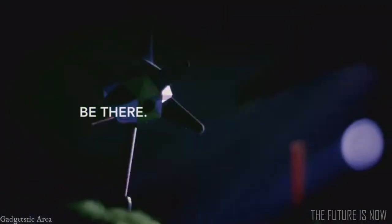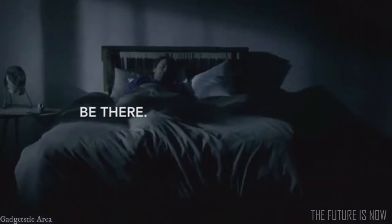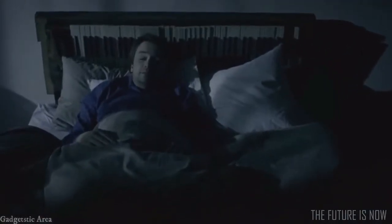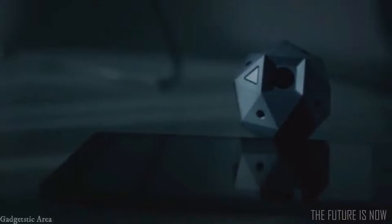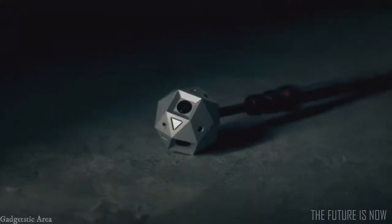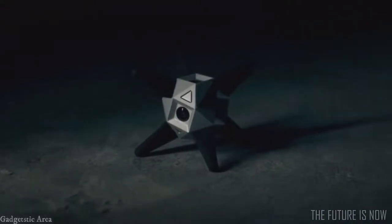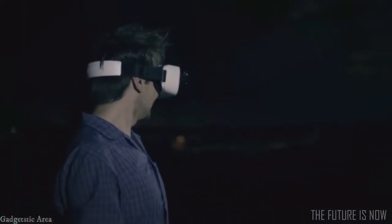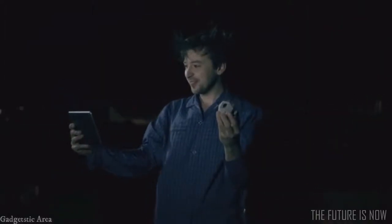Be there without being there — introducing Sphericam 2, the only 360-degree video camera that captures everything around you for a lifelike playback. With six lenses inside a stunningly small design, Sphericam 2 delivers uncompromising 4K spherical videos. Put it on a stick, on its extended arms, or just hold it in the palm of your hand to enjoy automatically stitched videos on your VR headset, smartphone, or tablet.